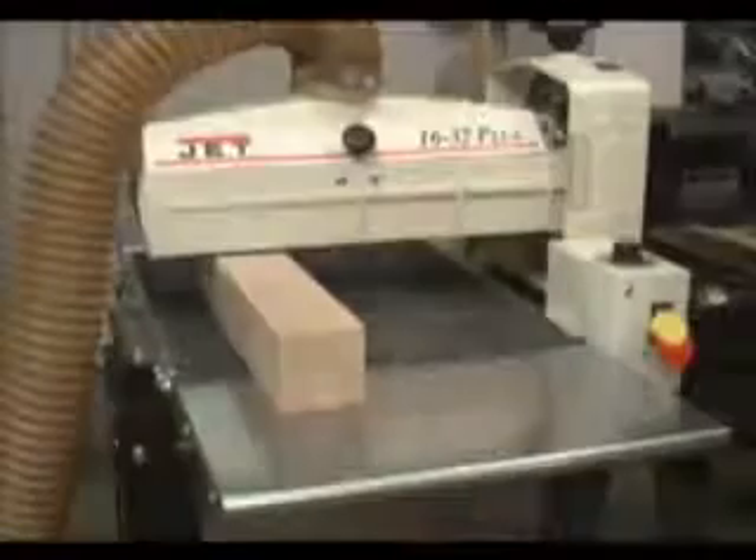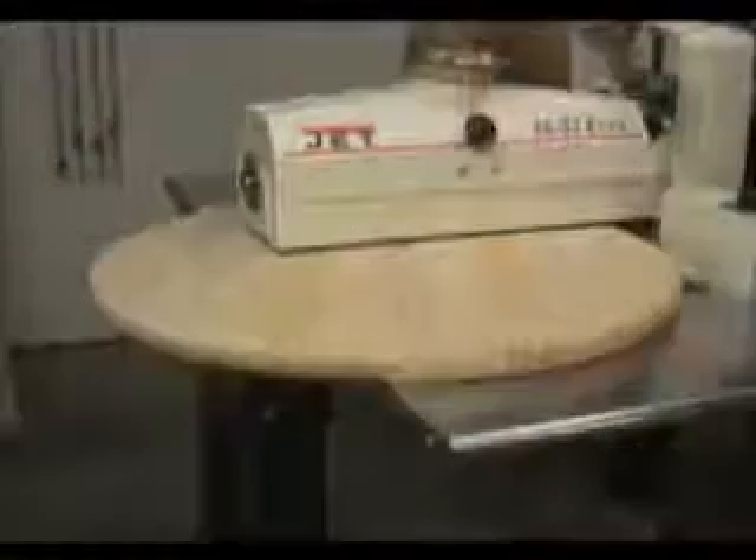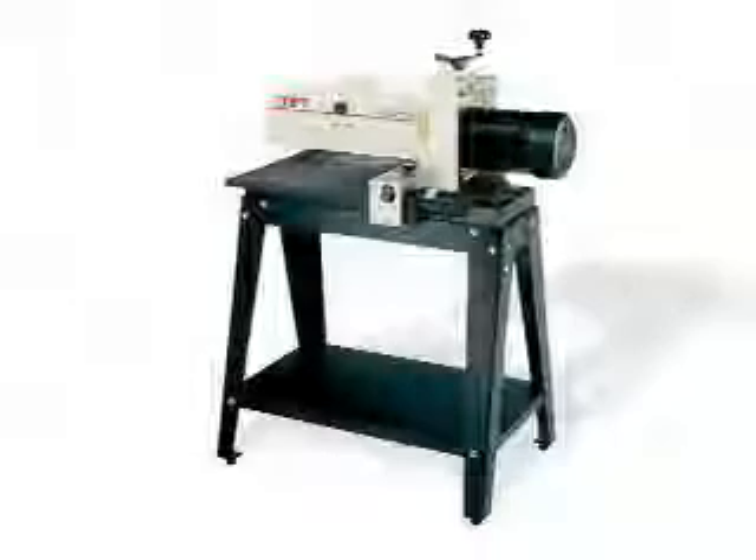Whether you're doing fine or coarse sanding on large, thick, or thin pieces, the JET1632 Plus handles the job quickly, easily, and accurately.